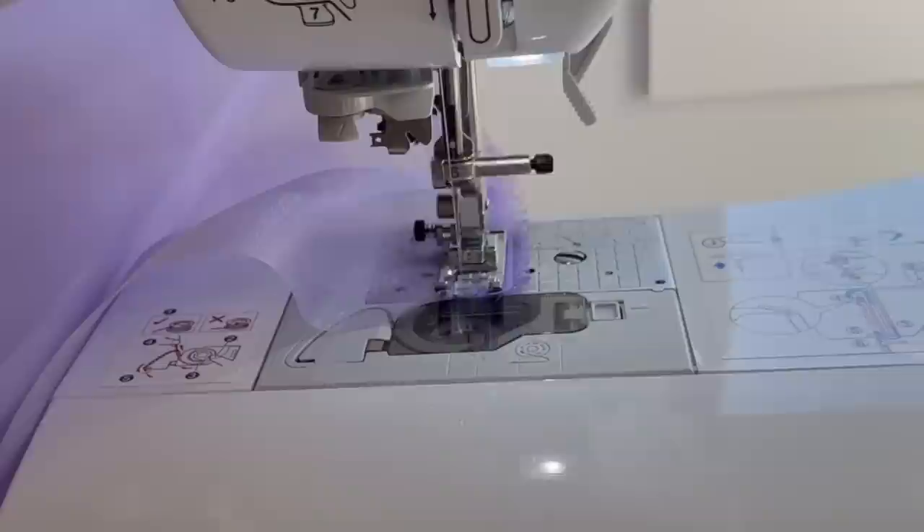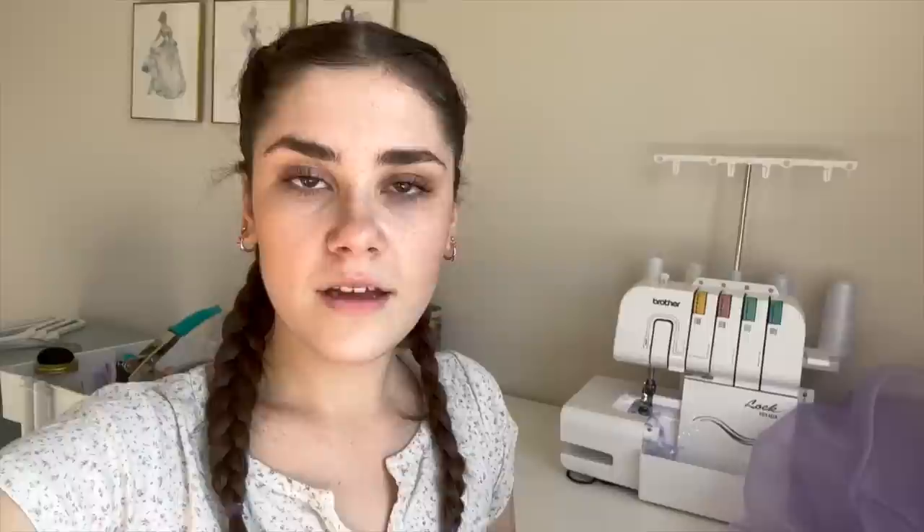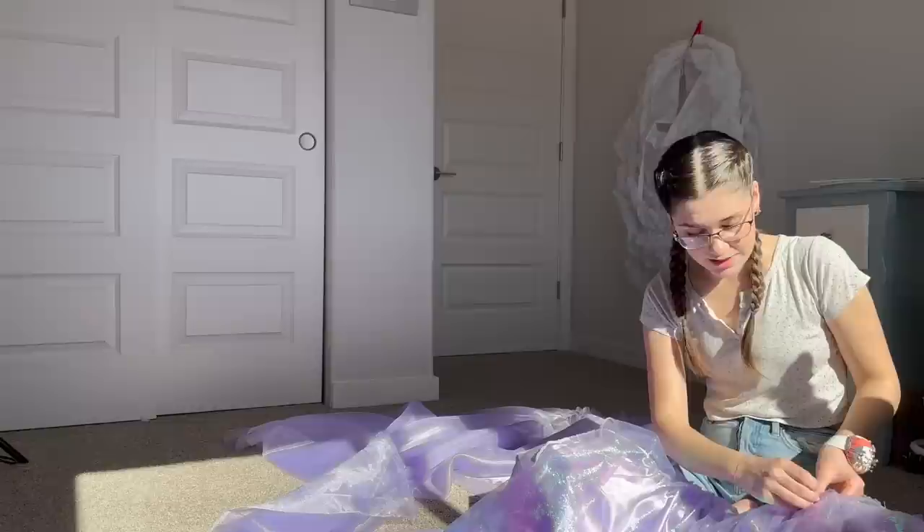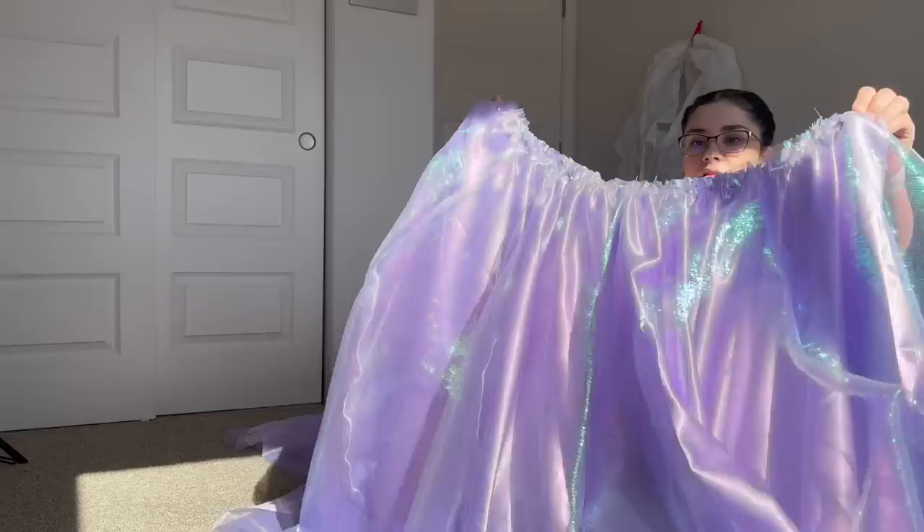I want to show you something monumental this machine does — I just got it in the mail. When I noticed what it did, I was shocked. It cuts the thread itself! I finished sewing the two half circles of the organza together, and you click this button and it cuts the thread. It only saves like two seconds, but I love it so much. Normally when I do skirts I make them separate because it's more convenient, but I'm going to connect all of these together — I've just finally decided to.